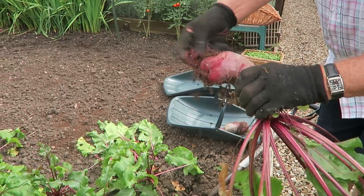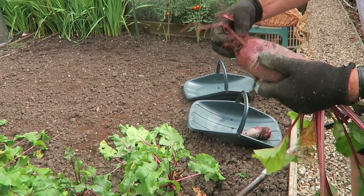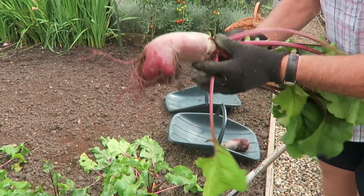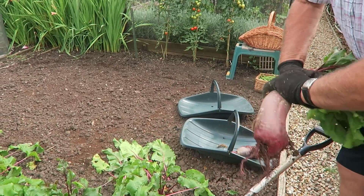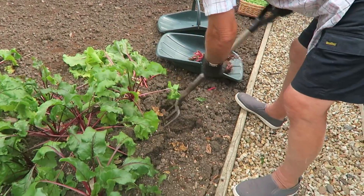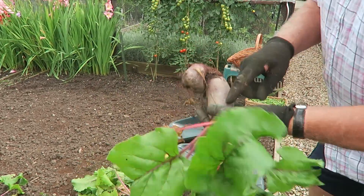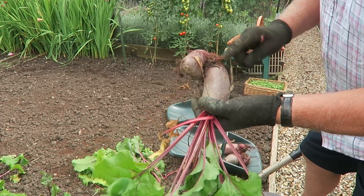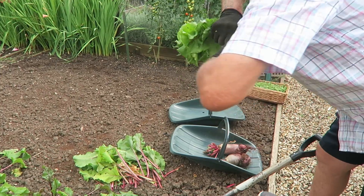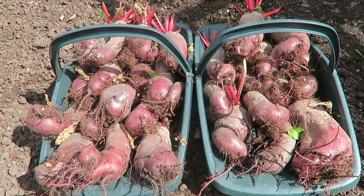I'll clean as much of the soil off as I can. Obviously I can't wash them now because my tank is empty and I don't think that last bit of rain has done any good at all to the tank. You can see they're quite decent beetroot. There's a funny old shape but then again anybody can grow straight beetroot - not many can do that! You can see what wonderful different shapes we've got, so I'm now going to lift them, twist the tops, put them in the trugs and show you what we've got. That's the Cylindra beetroot lifted.